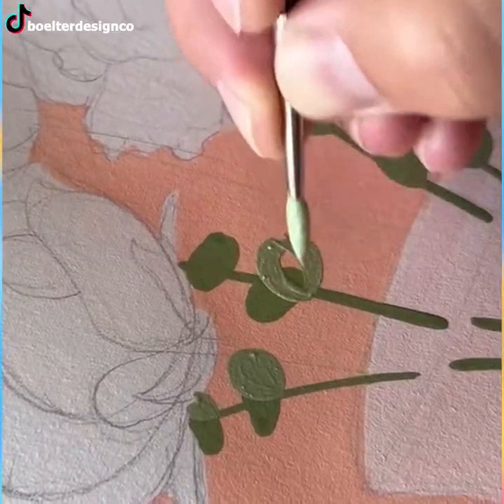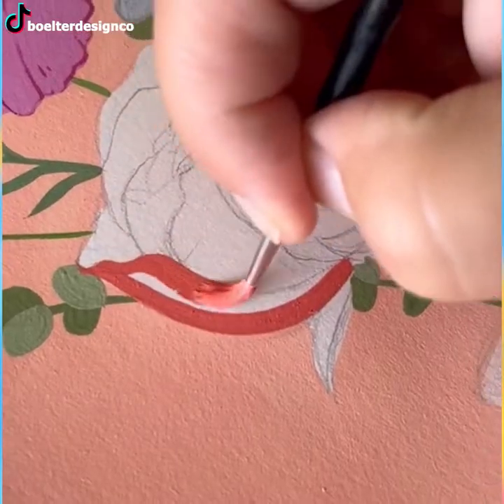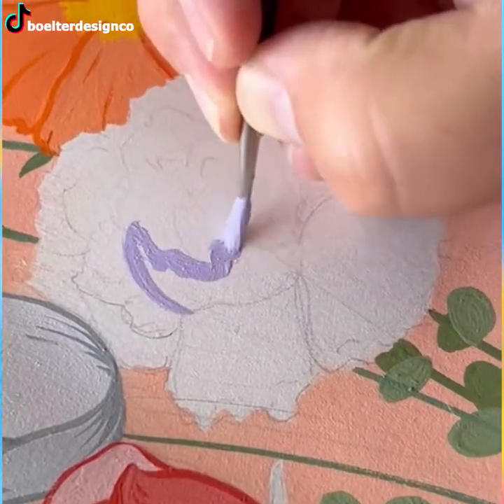Acrylic paint is used widely among artists for many reasons. One of them is to create a work of art that looks aesthetically pleasing and bright, just like this painting.